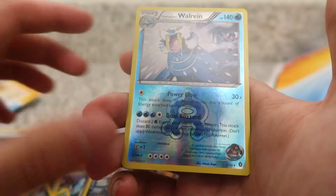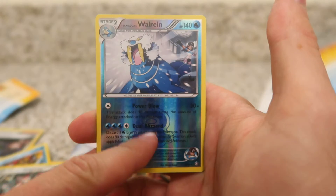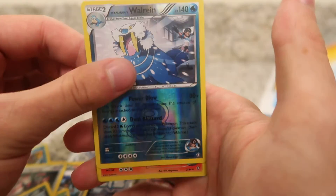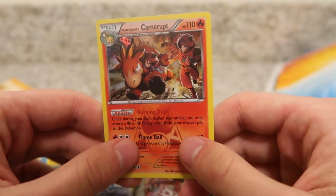We have Team Magma's Poochyena. We have a Reverse Holo Team Aqua's Walrein. I don't know if all of the Reverse Holos are rares, but so far we're two for two. And our last card is a Team Magma's Camera Up. These are the first packs I'm opening of this set, so as long as we don't get any repeats, I'm cool with any of the pulls.